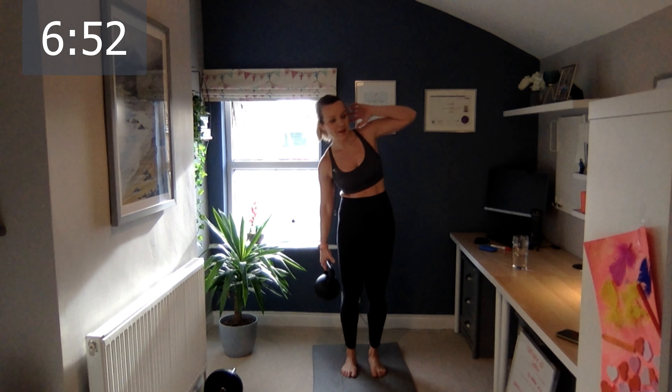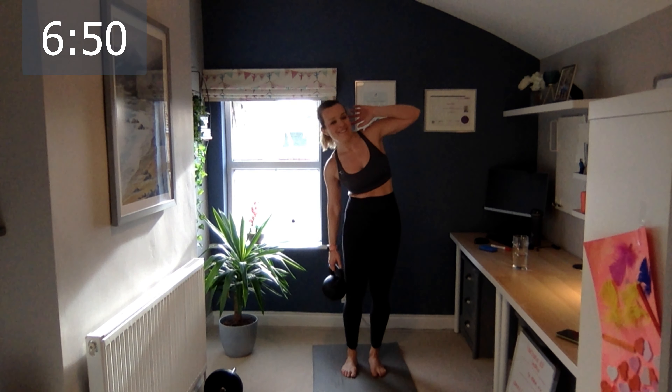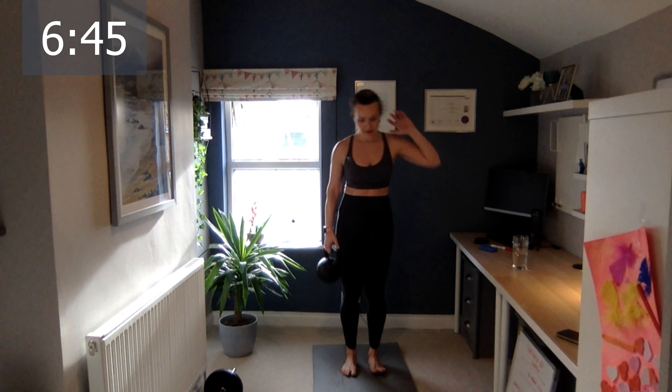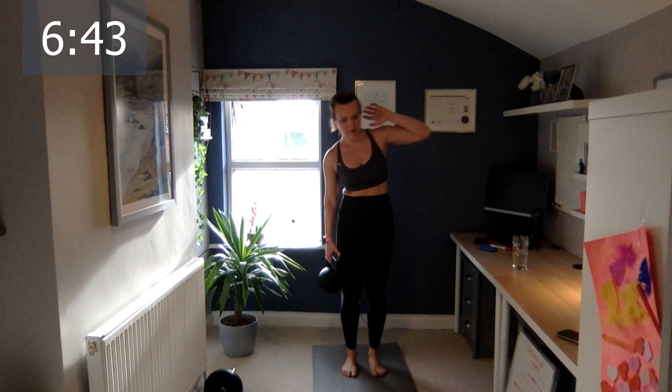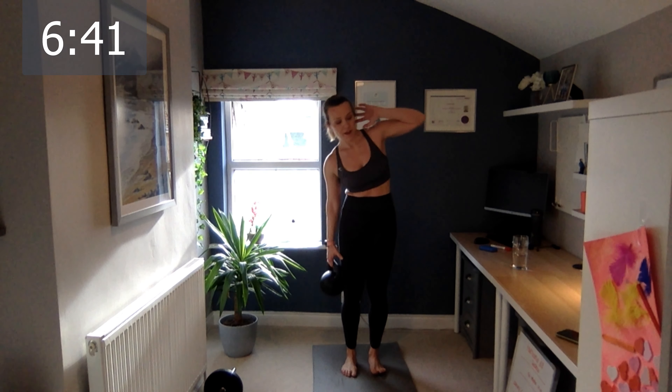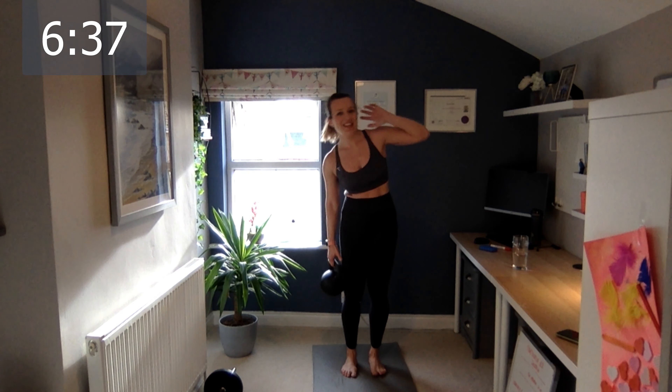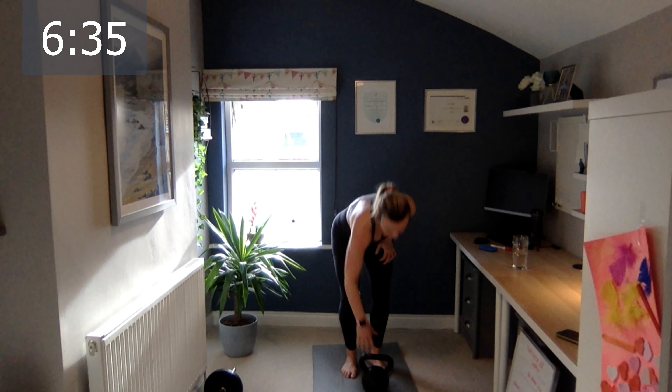One, two, three, four, five, six, seven, eight, nine, and ten. Okay good — get down.